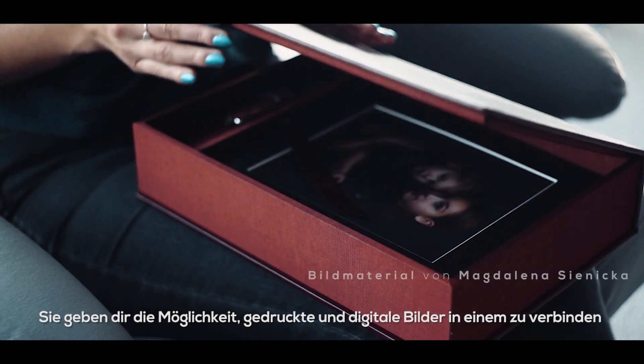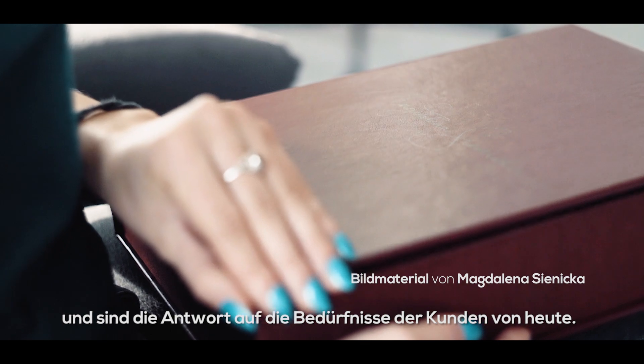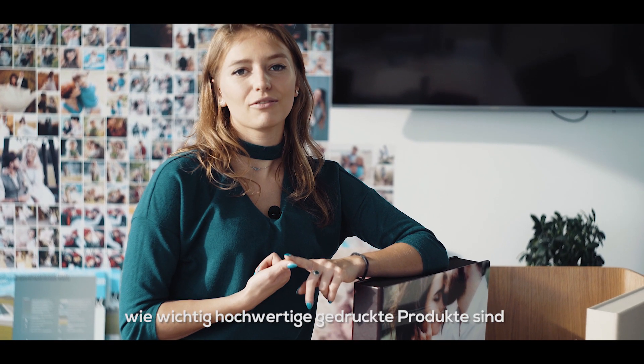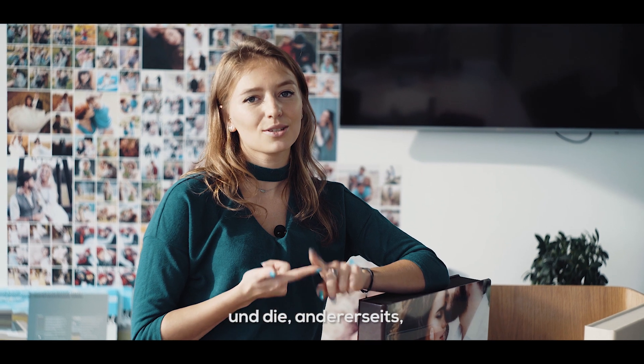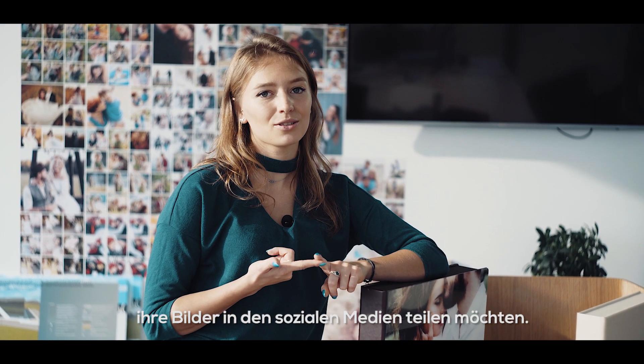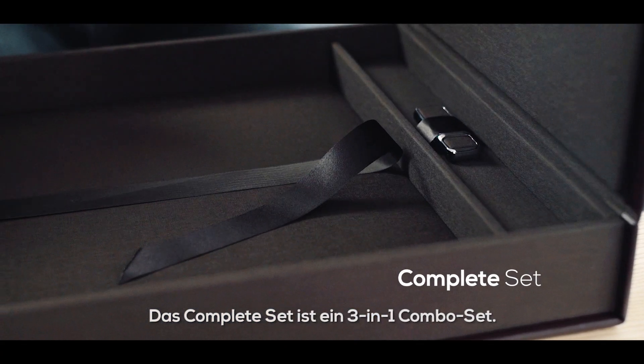They let you combine printed and digital files in one product and allow you to meet the needs of today's clients, who, one, are starting to appreciate again the importance of high-quality printed products and, two, also at the same time want to be able to share their images on social media channels. The complete set is a 3-in-1 combo set.